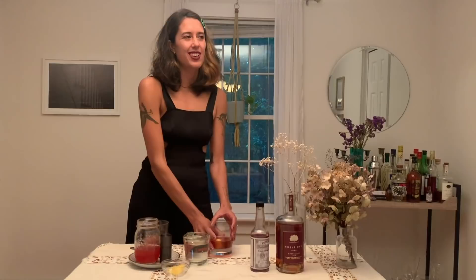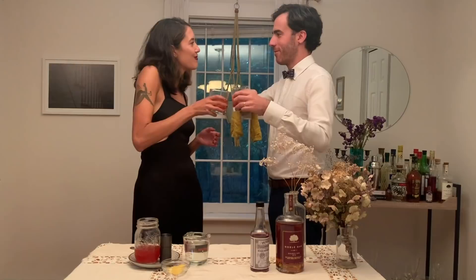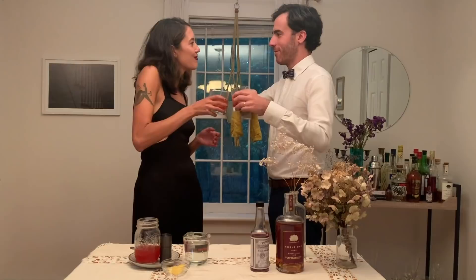It's so good. Here you are. Thank you so much. Enjoy — and one for you. Cheers! Cheers. Is that good? Did I do it okay? It's delicious.